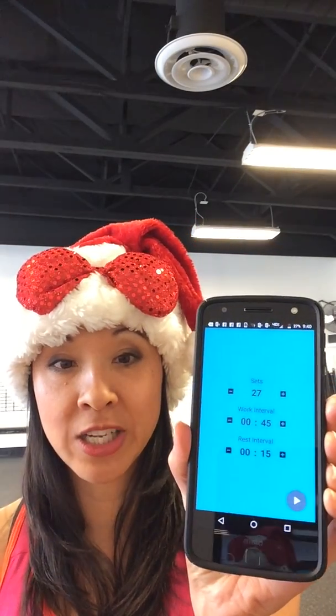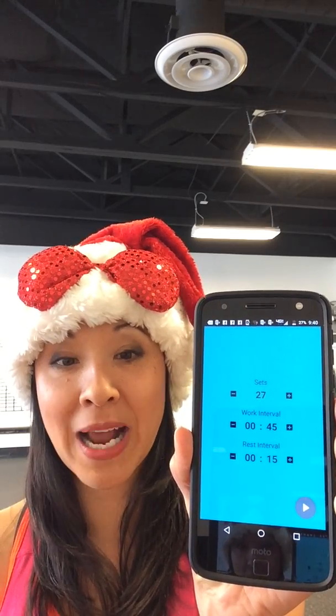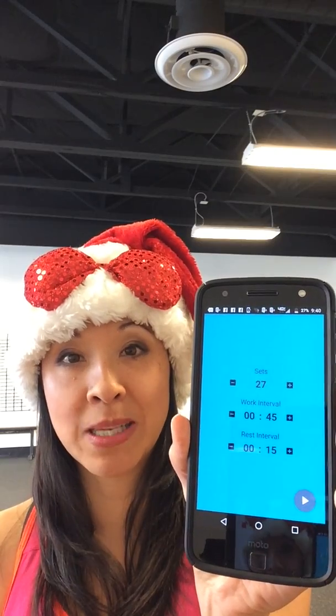So this is what the interval timer is going to look like: 27 sets, 45 seconds of work, 15 seconds of rest — the rest is included in the sets, which makes it really simple. The workout: I'm going to do all eight exercises with you, showing you all the different progressions from beginner to advanced.